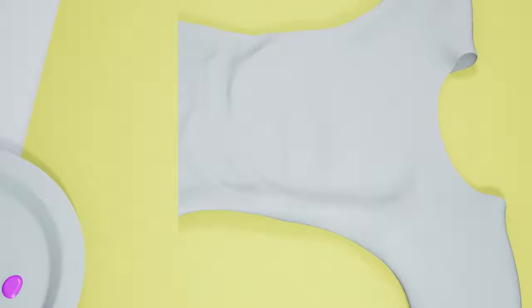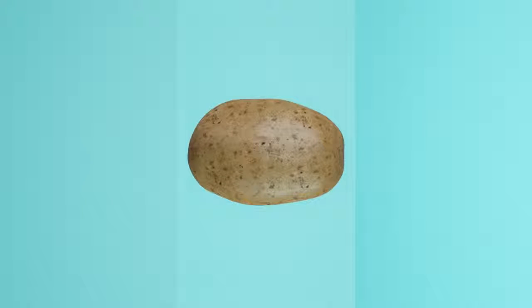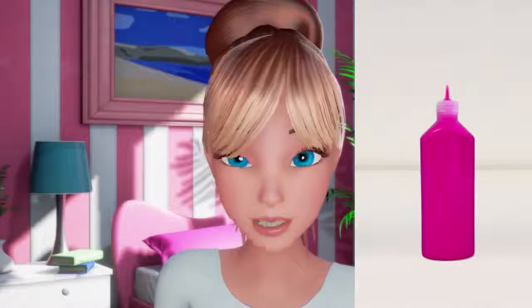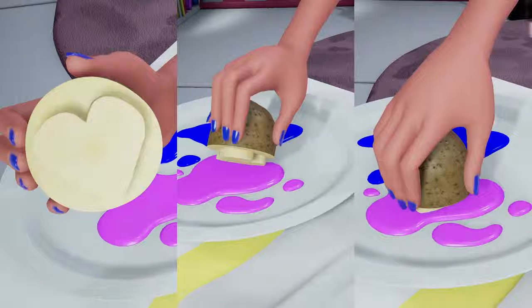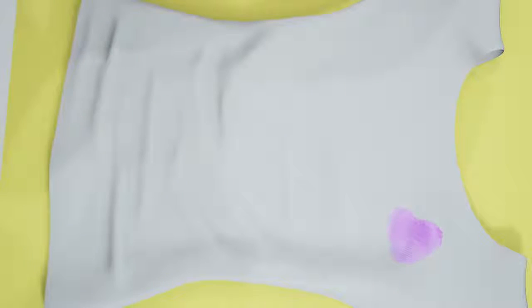First, you start with a plain white shirt, and then a potato. Yep, a potato. Cut it in half, carve a heart, and that becomes your stamp. Then you take some fabric paint — it's easy to find — and you pour it into a plate. I like pink. Everyone knows pink is power. I also like blue. You take the raised part of the heart and place that carefully in the paint, and then you stamp in any pattern you like. Let it dry, and ta-da!